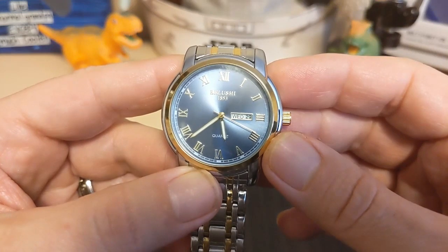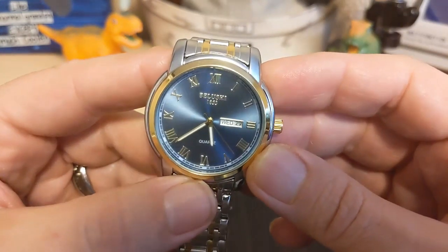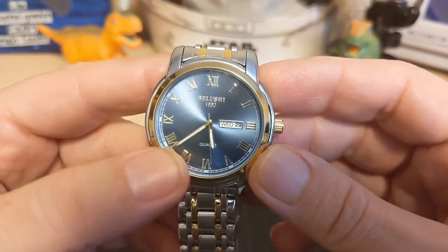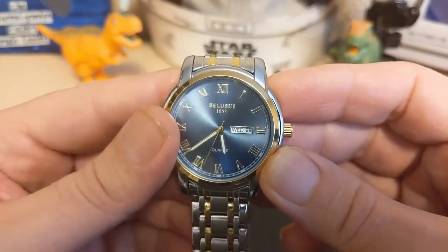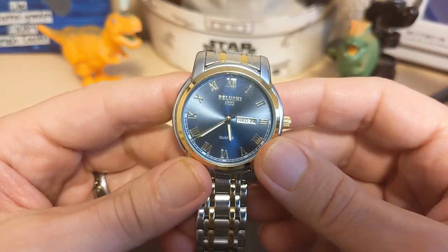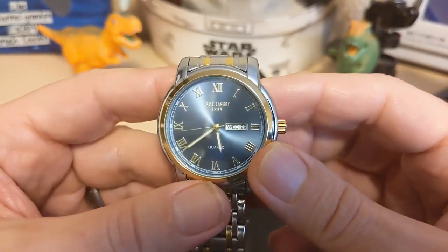The second hand hits most of the marks, so it does a pretty good job — if you have quartz movement OCD, this shouldn't set it off. It has the brand name in blue script. I don't see a logo anywhere on the literature, so I don't think they have a logo. Once again it says 1853, and they have definitely not been around since 1853.